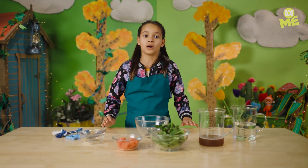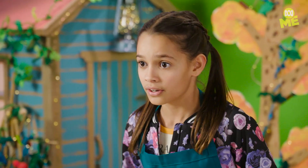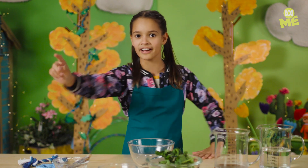Spoiler alert! Humans aren't the only ones who love a cold snack on a hot summer's day. Here's how to make the great outdoors even greater for the number one doggo in your life.